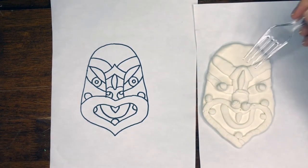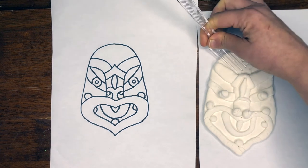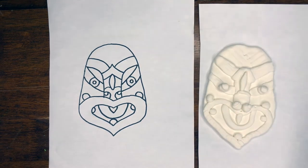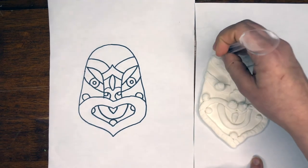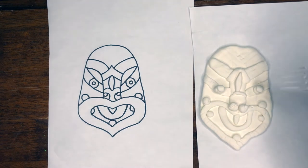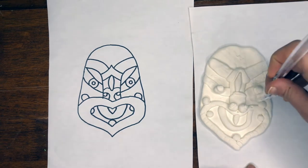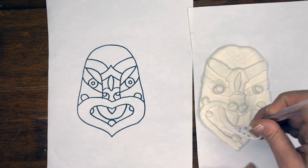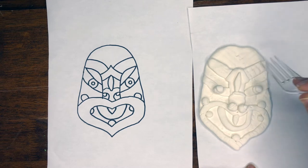Now I want to go back and do some texture. I really like the fork when it comes to mark-making. You could use the end of a spoon to get a nice line for texture. You could play with the end of the fork to get dots — I'm going to do the dots in the skin area. Play with it — there's no right and wrong. Just use the images as inspiration.